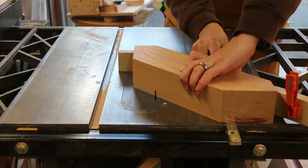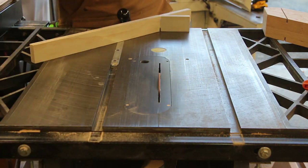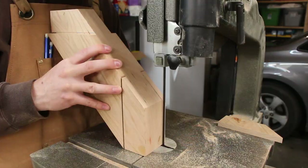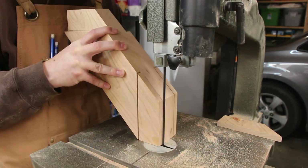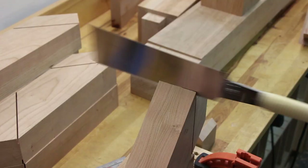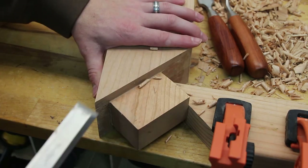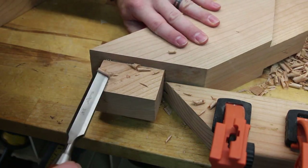The tenons on these legs needed a 45-degree shoulder, so I used the same jig that I created for the farmhouse benches to create these. The rest of the tenons were cut out on the bandsaw and by hand with a dovetail saw. All of these sides were cut slightly larger and then shaved down with a chisel.